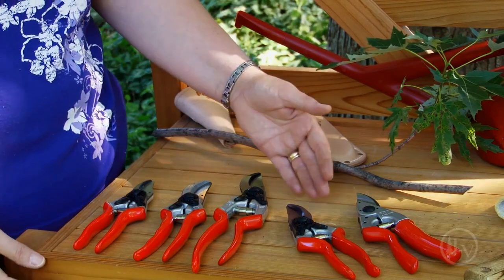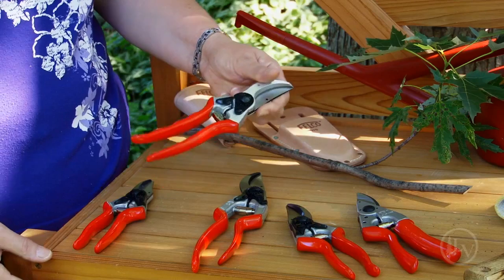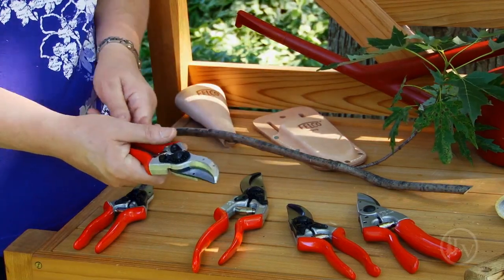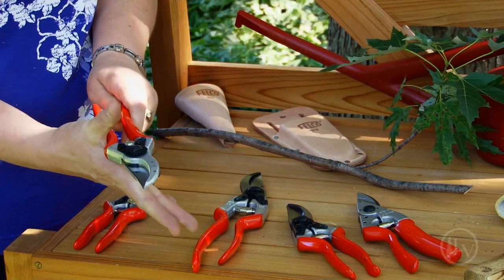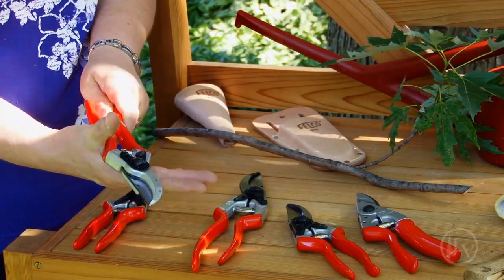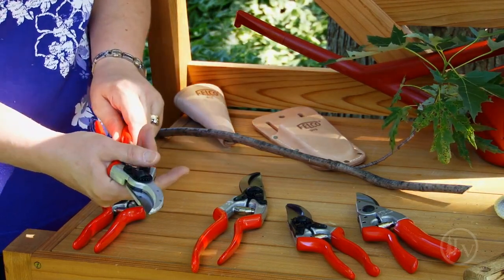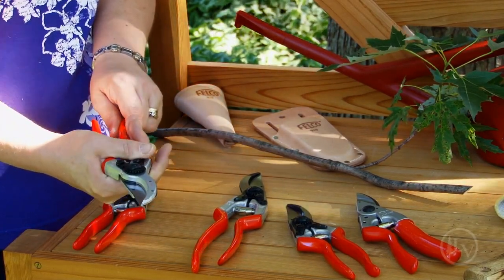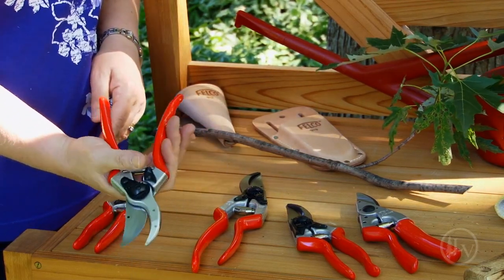There are also ergonomic styles. For my particular use in my garden, I use the medium size one. The way I can tell it fits my hand is to place it between my thumb and forefinger on the curvature of the handle. I can reach the opener with my thumb and once in the open position I can close it comfortably.